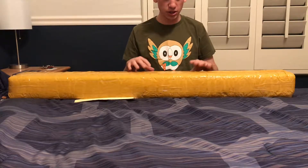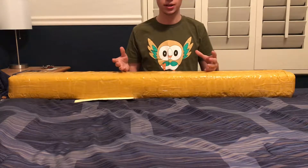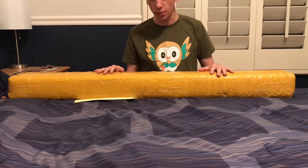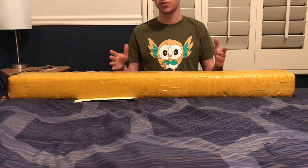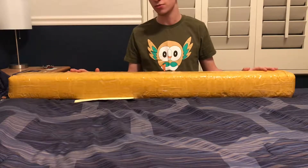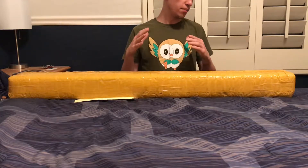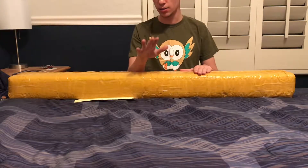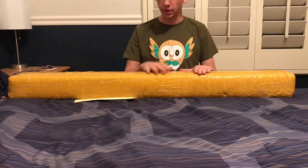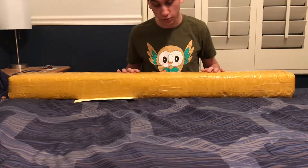He bought six Master Replicas lightsabers brand new, and now he's reselling them for higher money to make a profit, which is smart, and I don't blame him. This was listed as brand new, so we're going to find out when I open this up if it is in fact brand new, never opened, never touched. The Rey lightsaber is still coming — I'm still planning on getting that — but I decided I'm going to pick a couple of other ones up first.